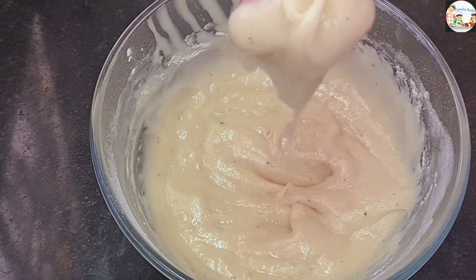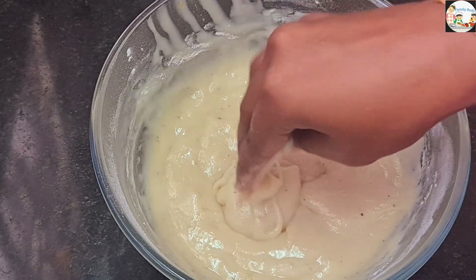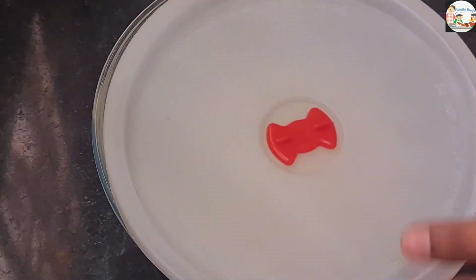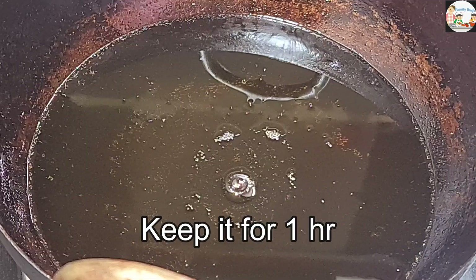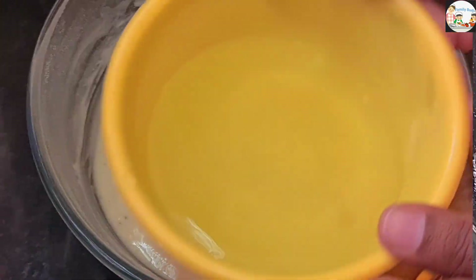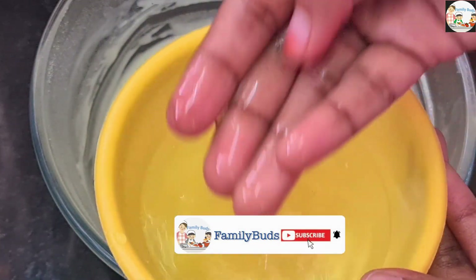Now we are going to make a dough for a single hour. If we use a spoon and we need our spoon, we can fry them. Then we will try it and cut that from that. That's why we put it in a pot.